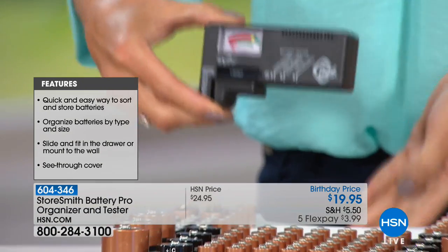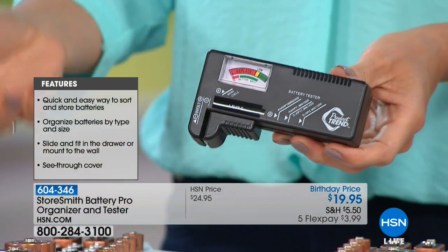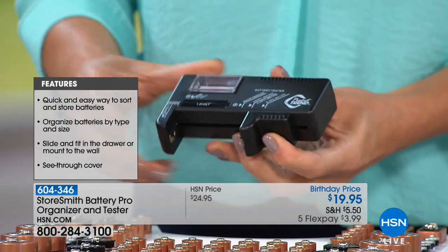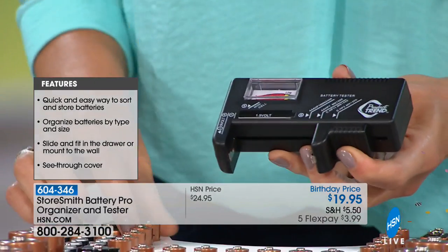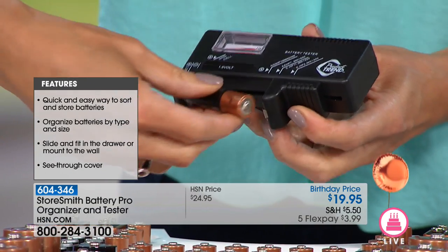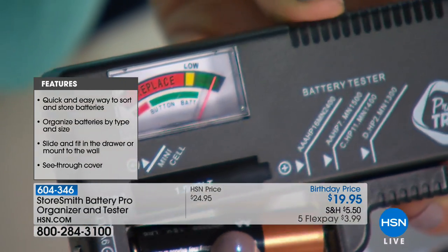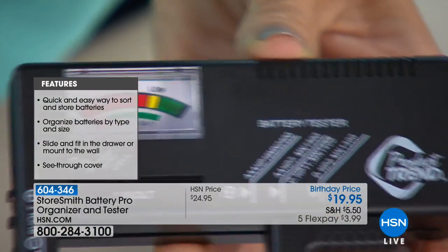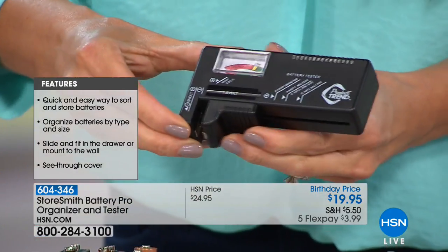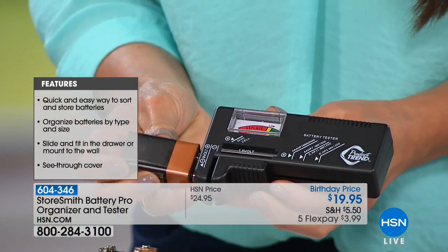How frustrating is it when you get an item and it doesn't work? There's eight batteries and you're like, well, which one doesn't work? You don't want to throw away all of them. Look how easy they make it — you don't even have to know anything about batteries. Just line up to the AA, positive to positive, put it in, and look — that is a good charge. So that one's good. We can do it with the D battery — that one's good. You can test your button cells too — this one's good. And over here you can even do the nine volts.